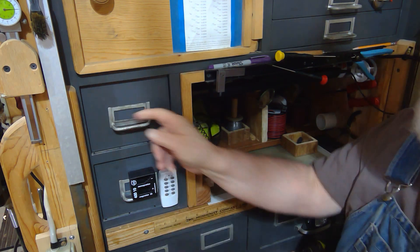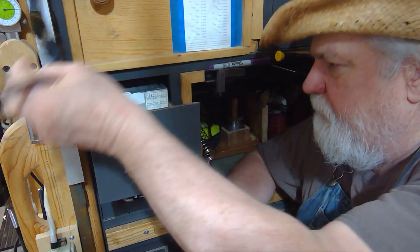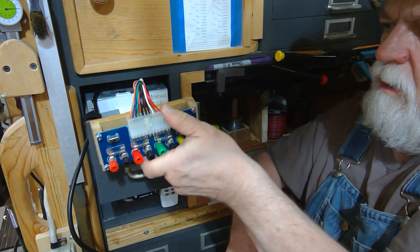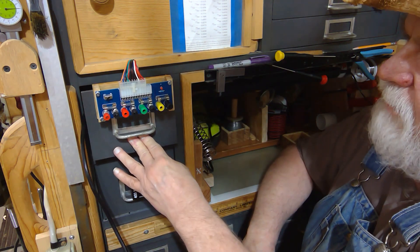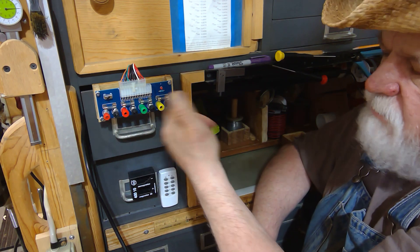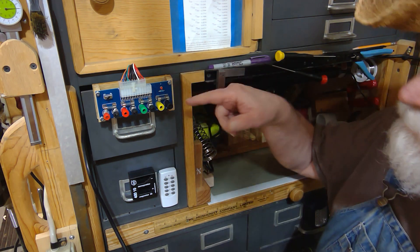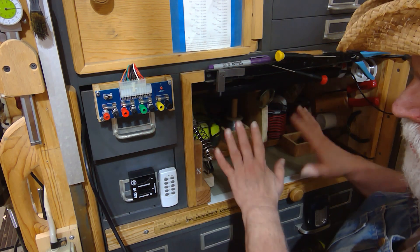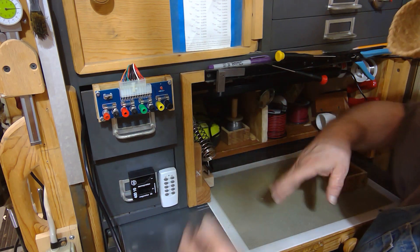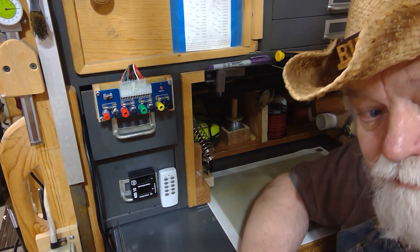This is how it's stored away when not in use — out of the way and protected. If I need it, it only takes a couple minutes to set up: I pull the cord out, plug it in right here, take the breakout board, and it just snaps right to my drawer. If you had a regular wood drawer, you could put a steel plate there to magnetize to and do the same thing with any cabinet. The breakout board is right here at my workbench — not obtrusive or in my way at all.